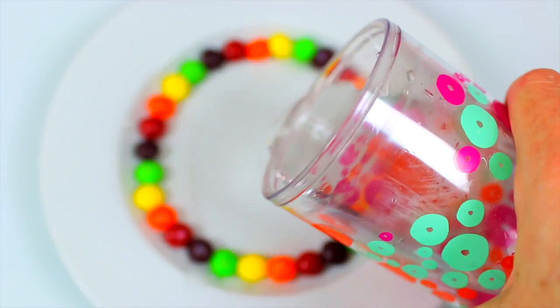The first experiment we're going to do only requires Skittles and a little warm water. The first thing we're going to do is arrange our Skittles on a flat plate. You can pretty much do any design you want, but a circle with your rainbow colors is the best way to do it. Pour some hot water into the center of your plate.